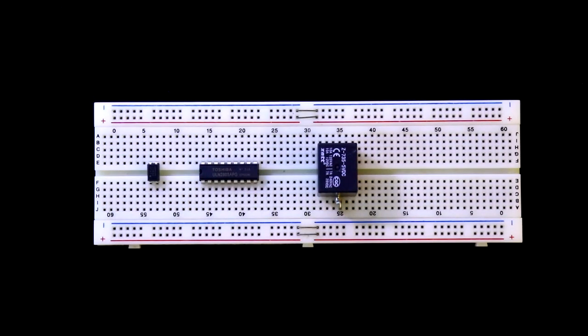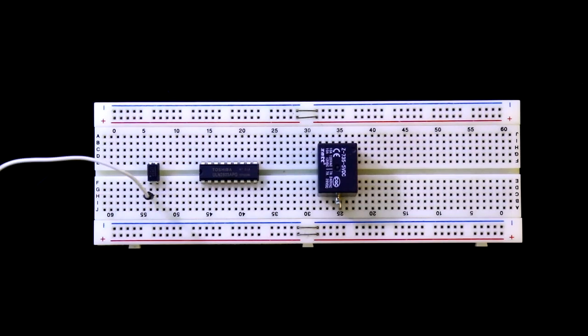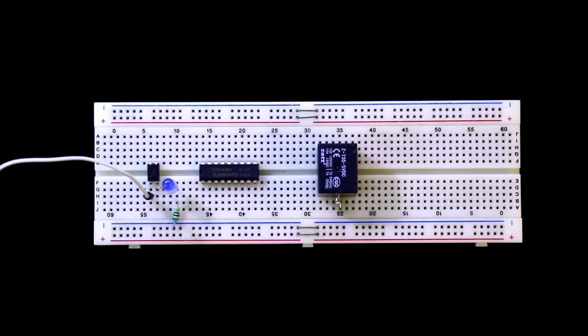Now connect the input side. In this video we are not connecting a microcontroller or digital IC, so when pin 1 is connected to plus 5 volt, the relay should be activated. The positive pin of the LED is connected to pin 2. I'll use these two rails for input power supply and these two rails for output power supply.